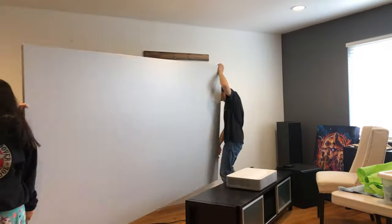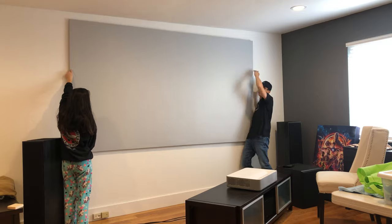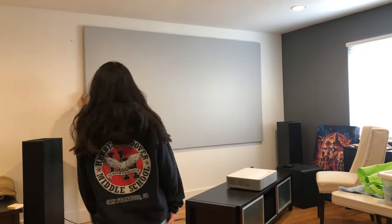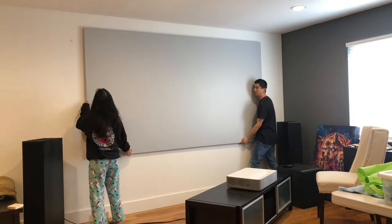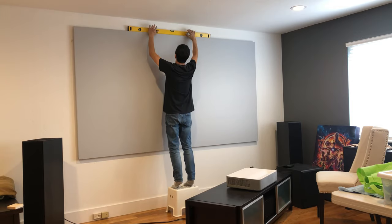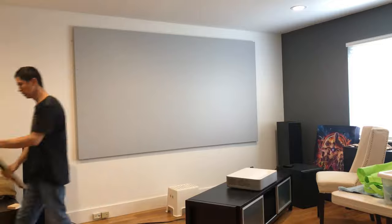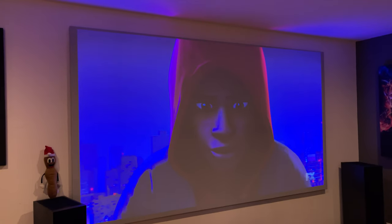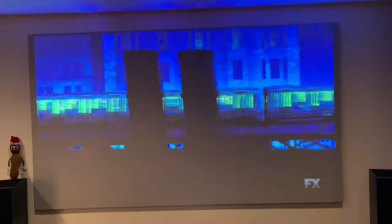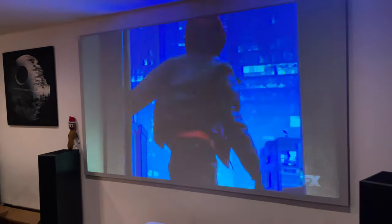And now for the moment of truth. I was able to pry my daughter away from Minecraft for five minutes so she could help me mount the screen. My home theater is still very much a work in progress, but this was definitely a big piece and I'm glad it's done. I'm going to kick back and enjoy this one for a while before I start my next project.